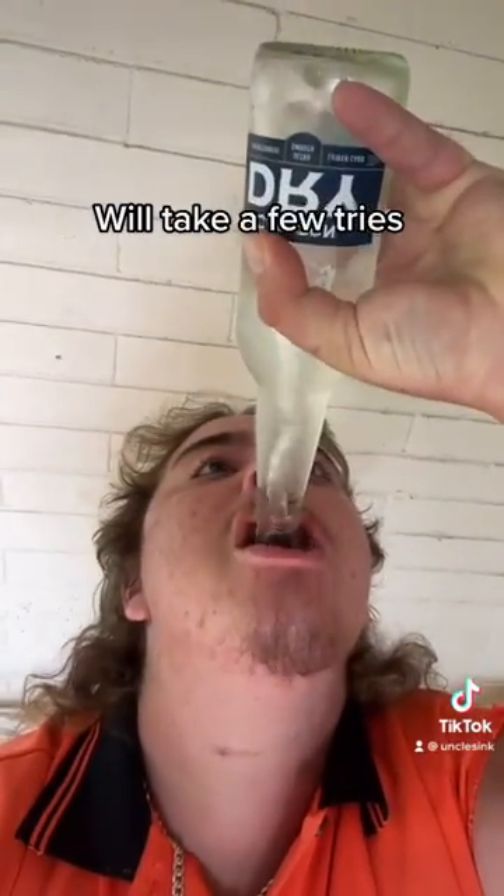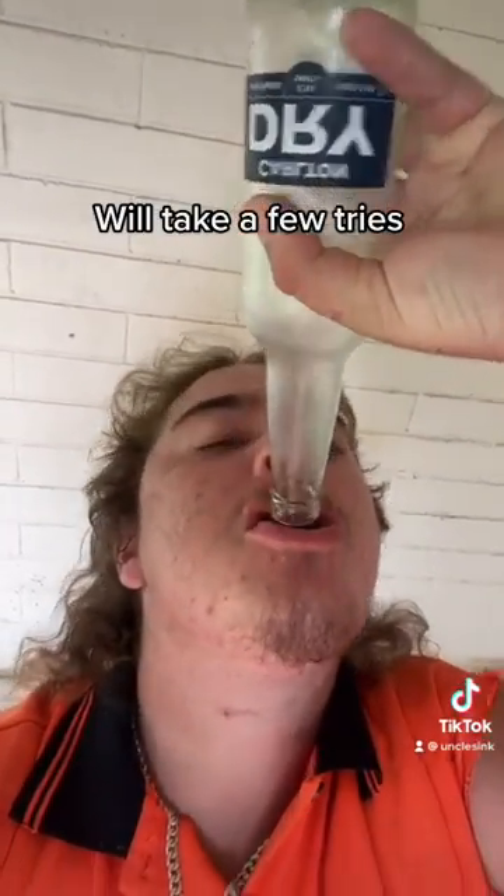You're going to want to put them all together obviously. And scull as fucking fast as you can.